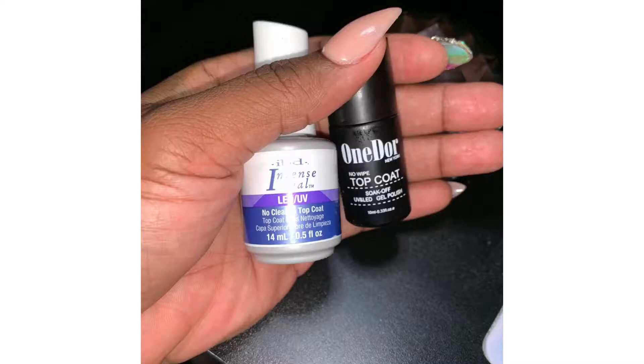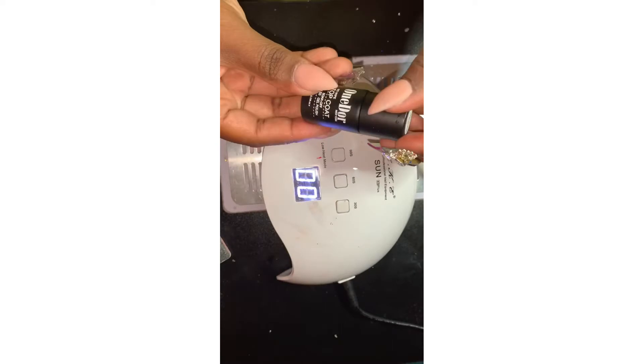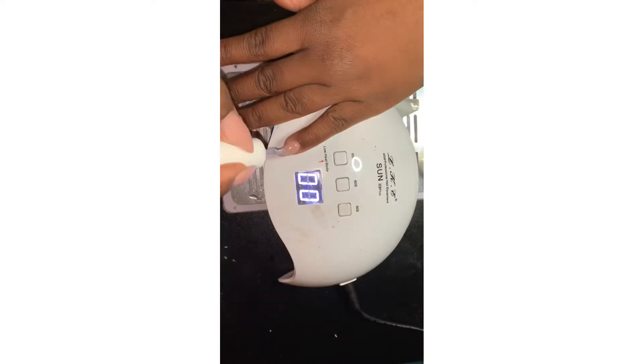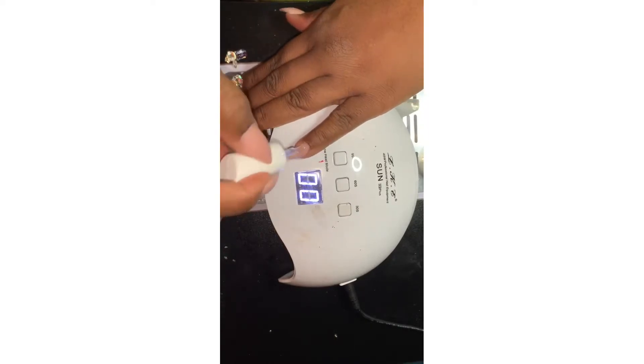Hey everyone, welcome back to my channel. My name is Sonora Artis. Today I'm going to be doing a review on the IBD gel top coat glass light finish and the One Door gel top coat. Both of these were purchased from Amazon. The IBD was more expensive than the One Door, but they are both affordable.